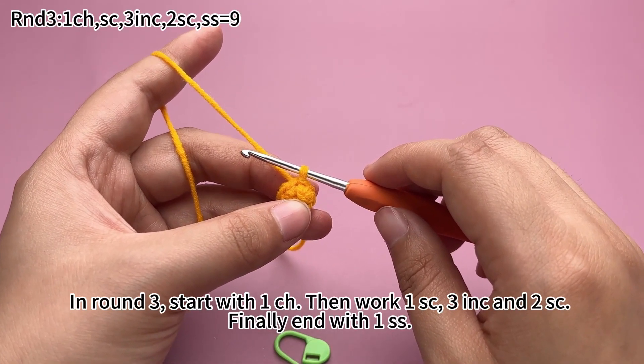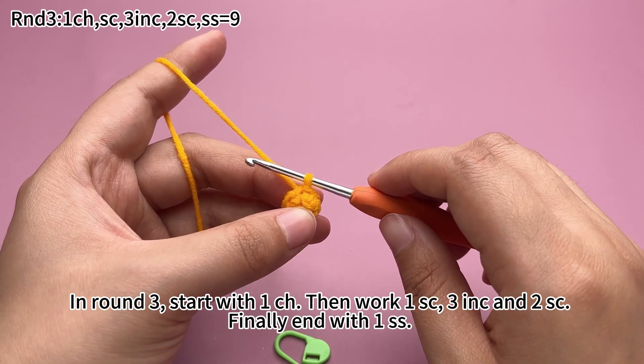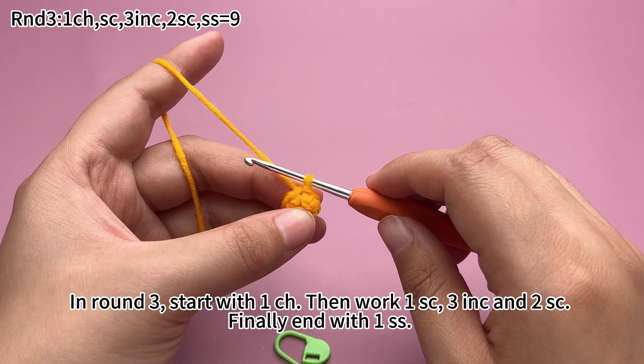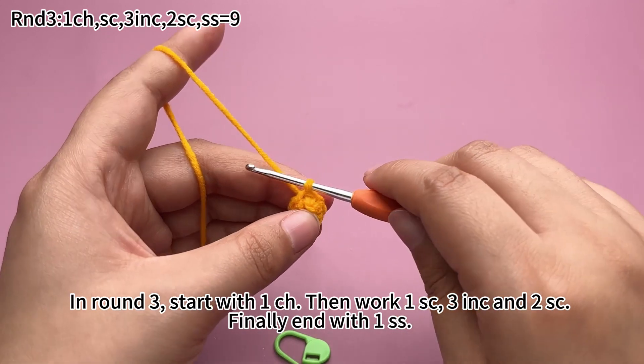In round 3, start with a chain stitch, then work a single crochet, 3 increases and 2 single crochets. Finally, end with a slip stitch.